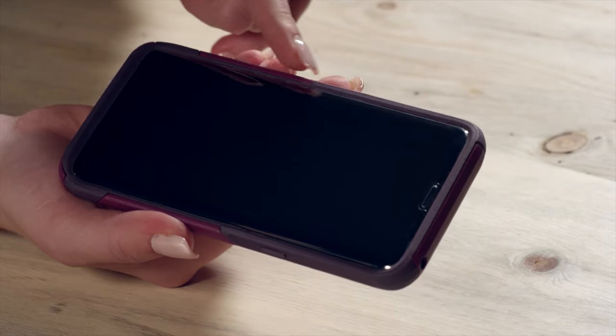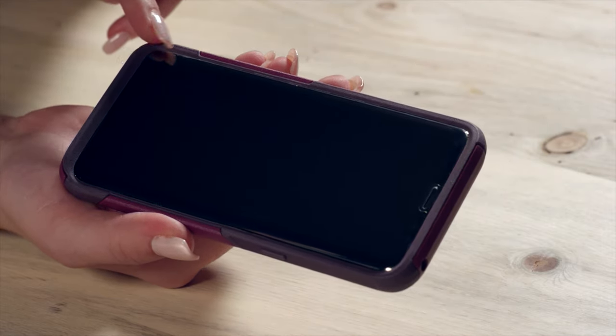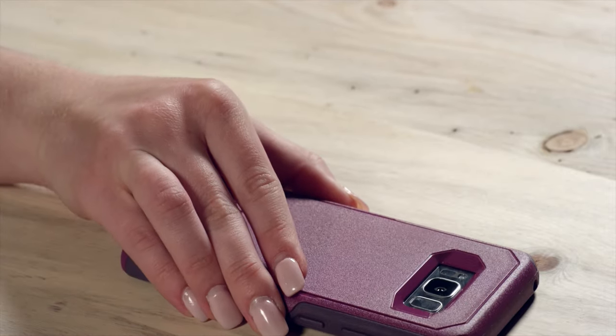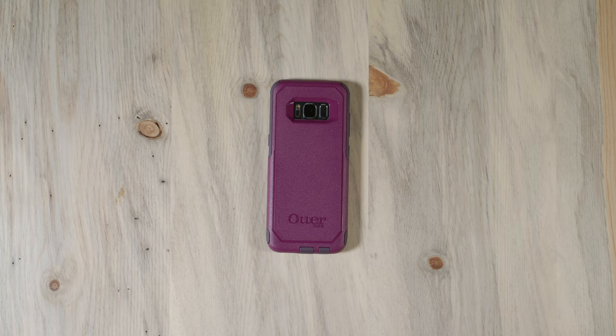Once both the glass and the case are installed, notice how the case overlaps the edges of the glass. This alignment seals your touchscreen against dust and dirt and allows the glass to protect your screen from edge to edge. There you have it, the OtterBox Commuter Series.